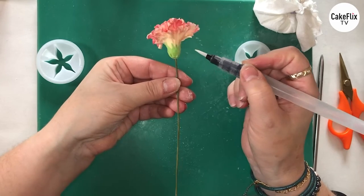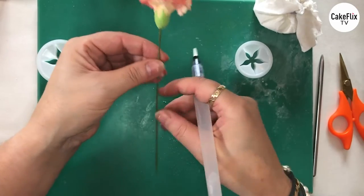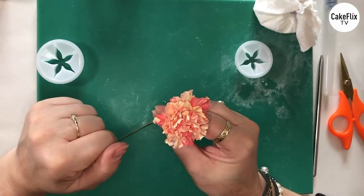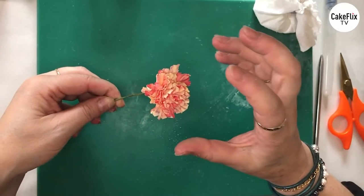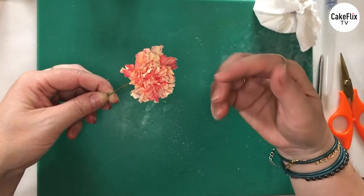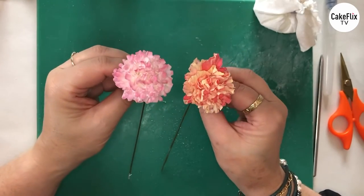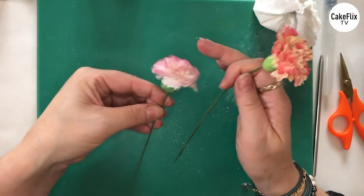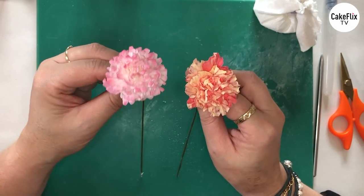So that's our larger carnation. I'm just going to talk a little bit about colouring — I want to show you how to colour one that's already a gentle yellow colour but then make it slightly different. This one here — as you can see, I've just airbrushed over the top of that. So I've made the carnation first and then I've completely airbrushed it. As you can see, it's a totally different look. So that's something I'm going to show you next.